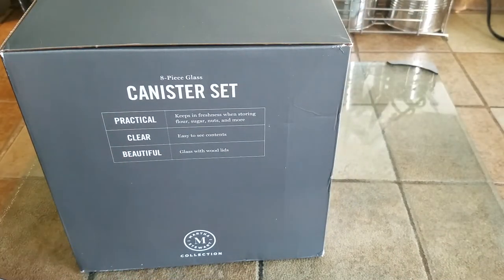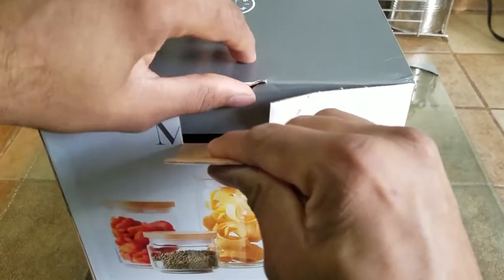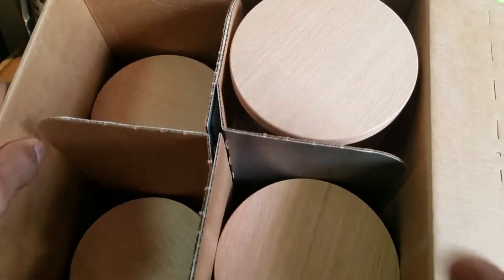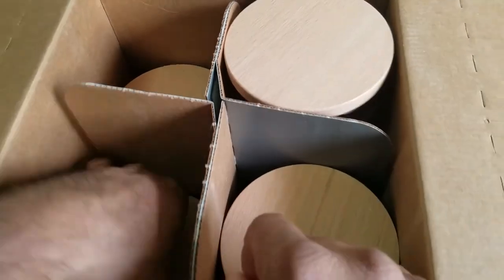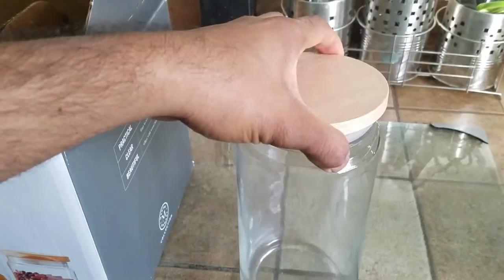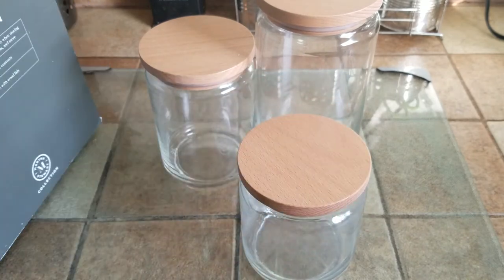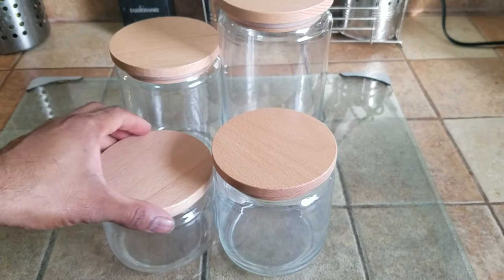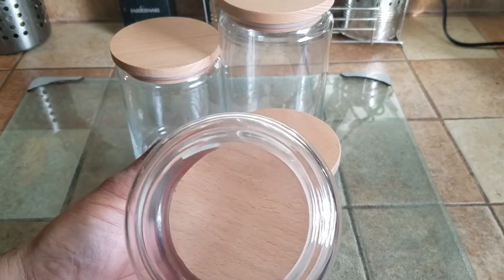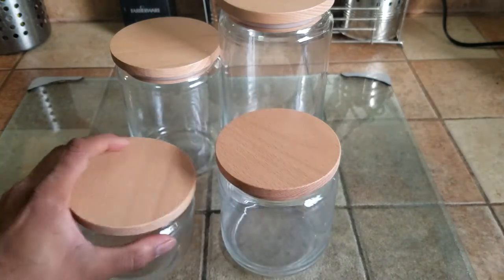It's basically practical, clear, and beautiful — same on the other side, same all around. Pretty incredible design. I think they should have put something on top but it's all good. I like the grain pattern; it looks like wood. The glass has a very faint Martha Stewart insignia logo on it — you can just make out the M.